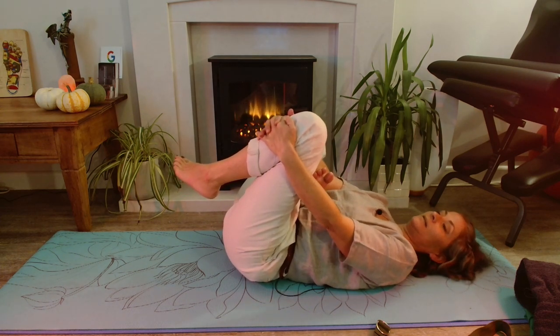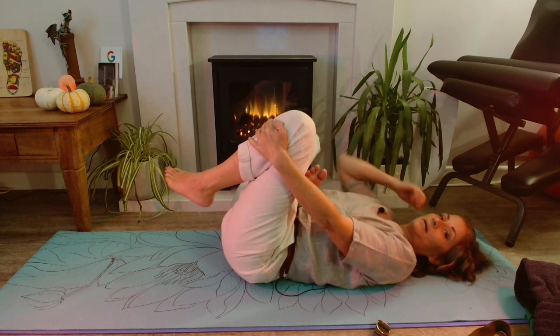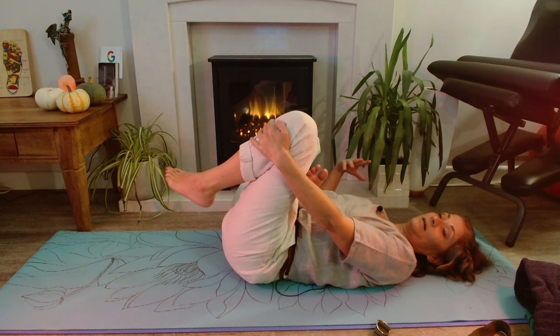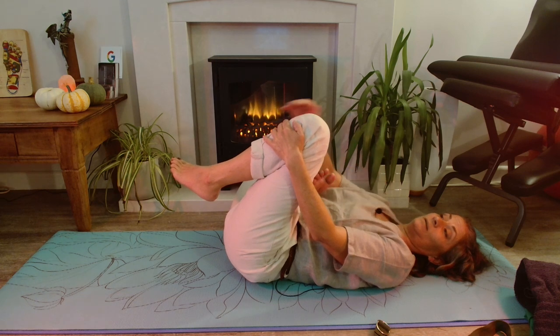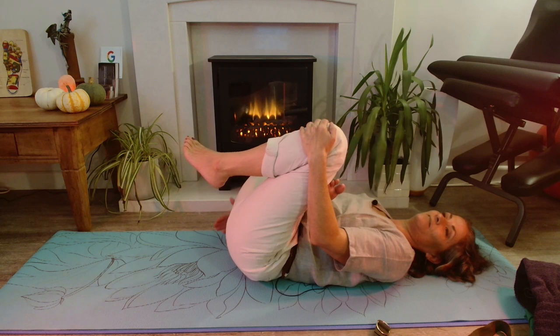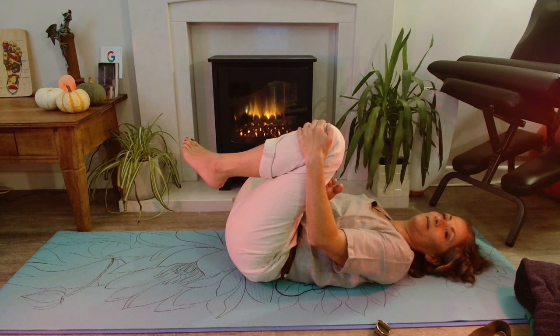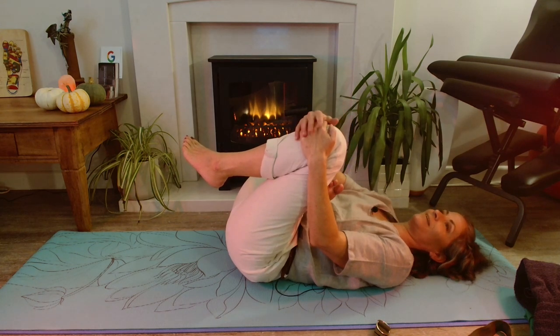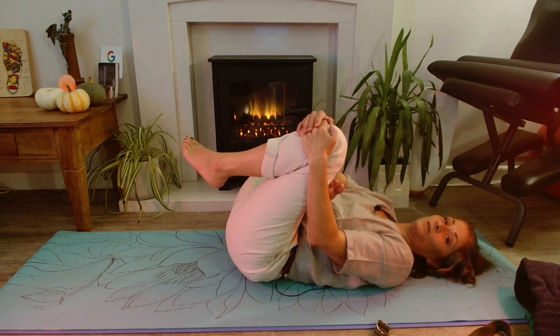Now interestingly, on this side my right leg is much happier than my left leg was — it's much more fluid and not really giving me any trouble, so I'm going to pull in a little bit tighter. And now I can just feel it on the center of my buttock in a straight line down. So I shall sit and release until it's happy.